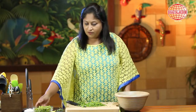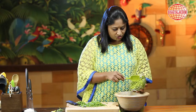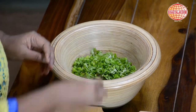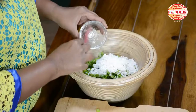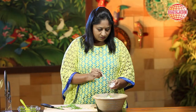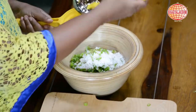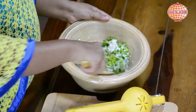Now in a bowl I shall mix the fresh chickpea, spring onions, coriander, grated coconut, finely chopped green chillies, some salt to taste, and a dash of lime. And give this a nice mix.